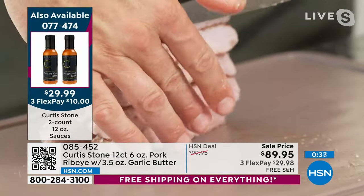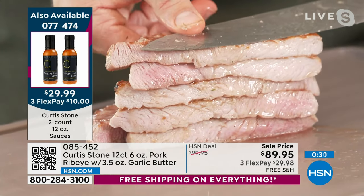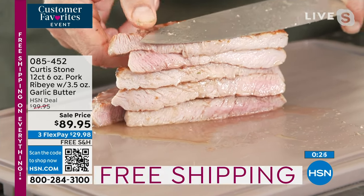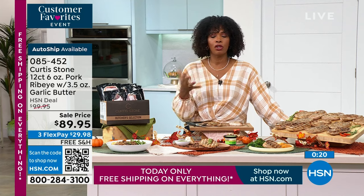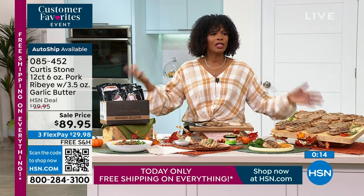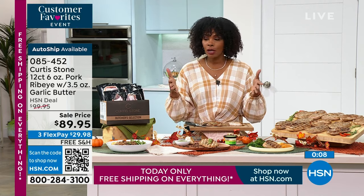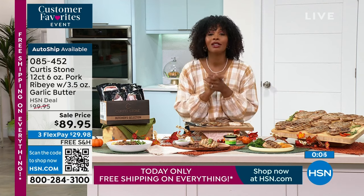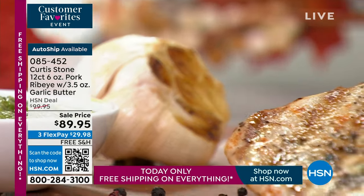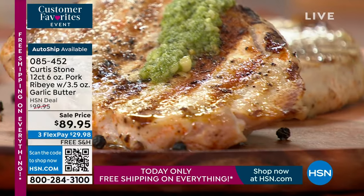These gorgeous ribeyes off the grill — look at the size, so generous. Cut straight through right off the grill — that is incredible. Our time is almost up but that doesn't mean you have to stop ordering. Item number 085-452. When you go to the grocery store, quality cuts like this aren't what they used to be. Get them on auto ship and you'll have these coming to you regularly. They come with cooking instructions plus three-and-a-half ounces of garlic herbed butter.